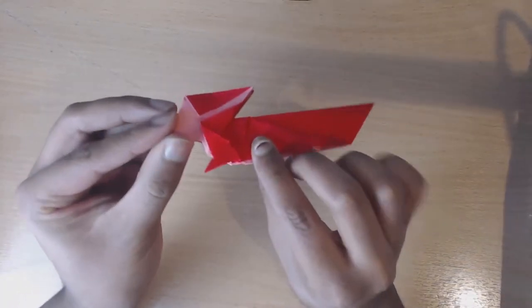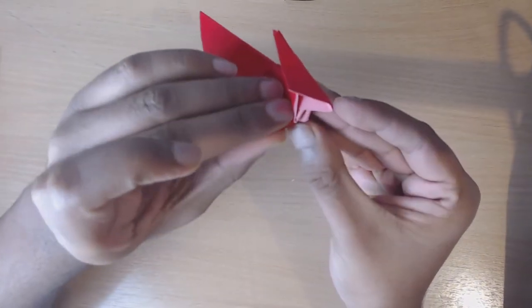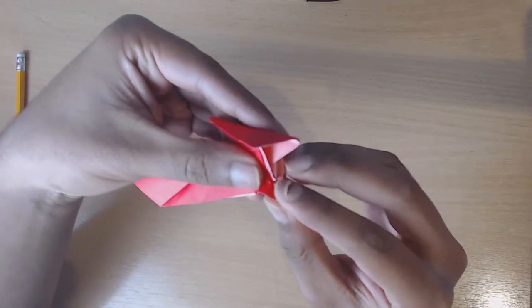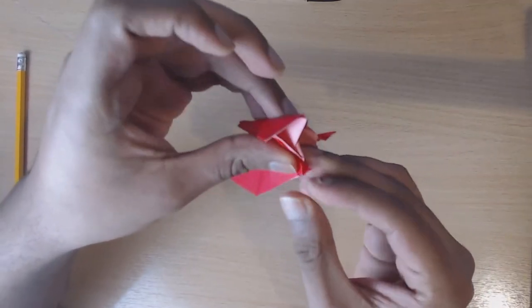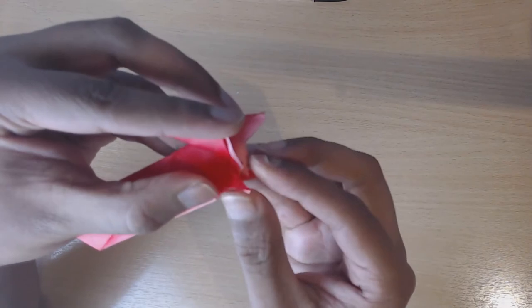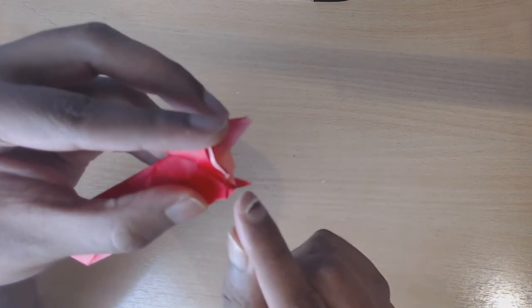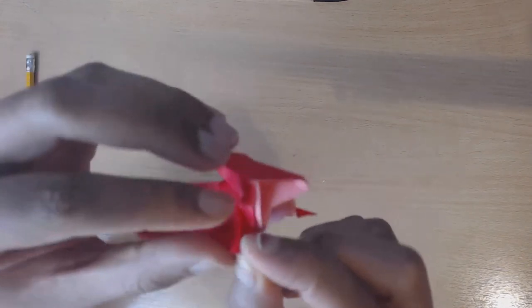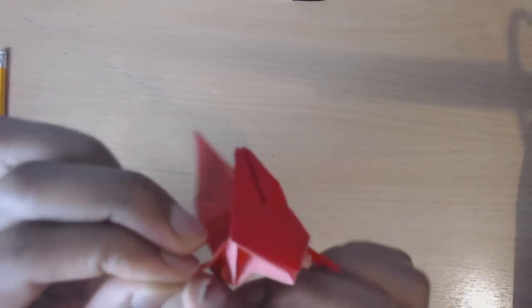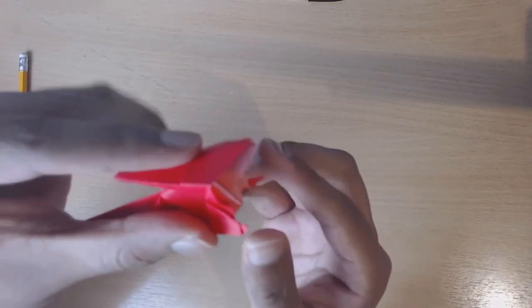Now we've got this on both sides. To finish off the front legs, fold inwards from the front leg, then fold outwards again. So we had this but we've tucked in and back out. Then just take the tip here and fold back in yet again. Now you've ended up with this and just repeat that on the other side.